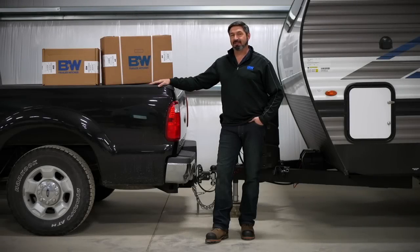I'm Chris Long with B&W Trailer Hitches and today we're going to talk about the selection and installation process of the Continuum Weight Distribution Hitch.